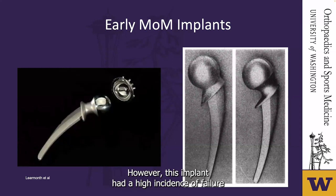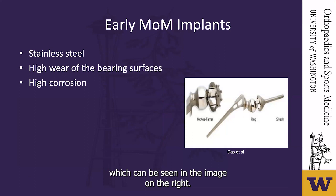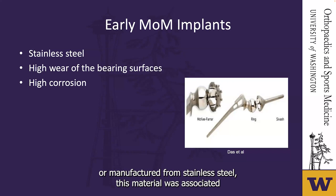However, this implant had a high incidence of failure resulting from loosening of the components. In 1965, the neck of the femoral component was recessed to reduce impingement. These early metal-on-metal implants by Wiles, the early versions of the McKee, and other implants were manufactured from stainless steel — a material associated with very high wear of the bearing surfaces with high friction and corrosion.